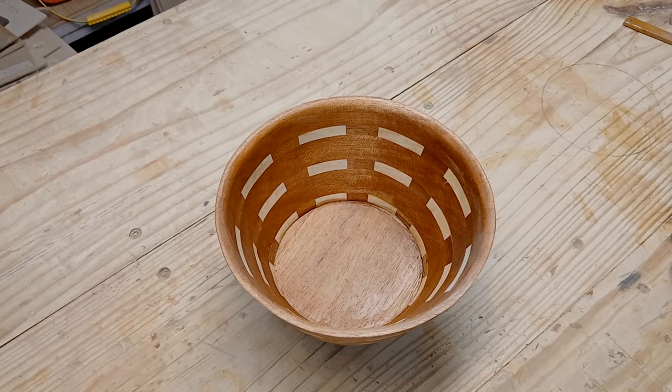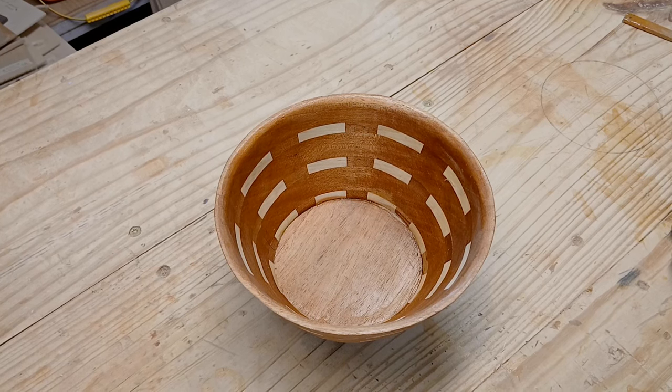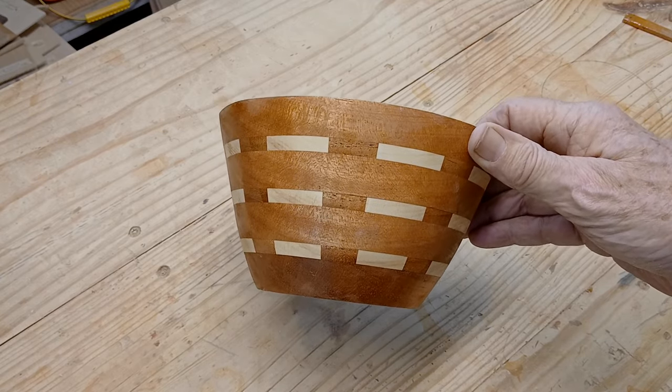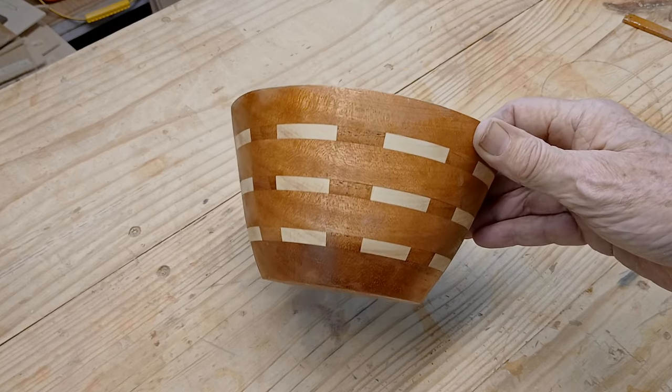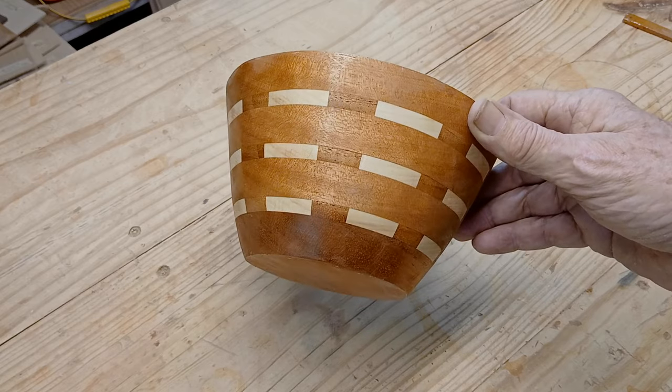This week you're going to see a very different bowl making video — unfortunately you're not going to see any bowl making at all. What I have here is the bowl that I made; it's the second bowl in a series. There were two bowls in this one project.